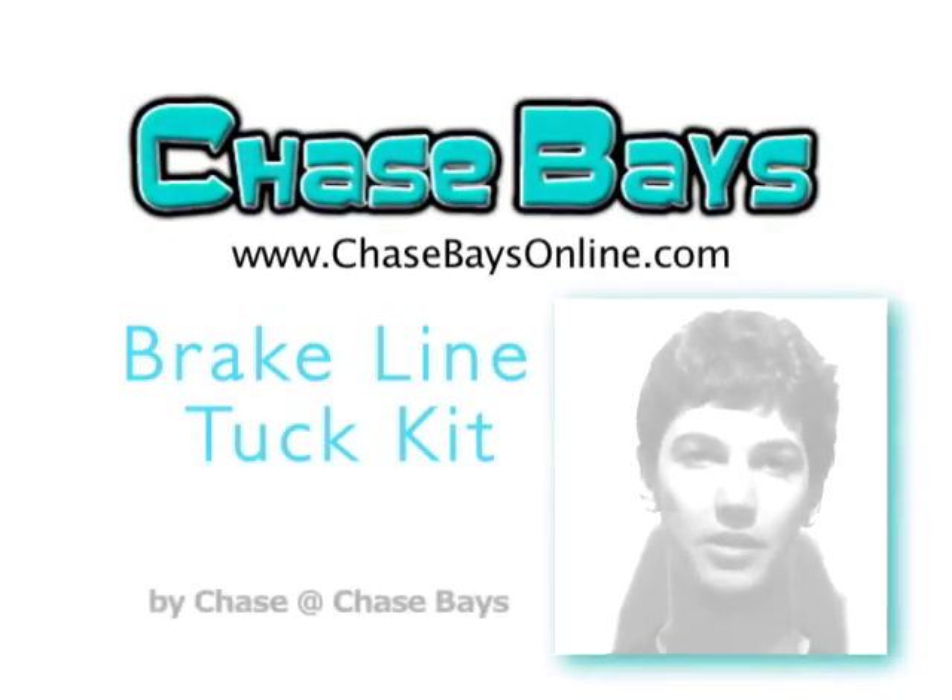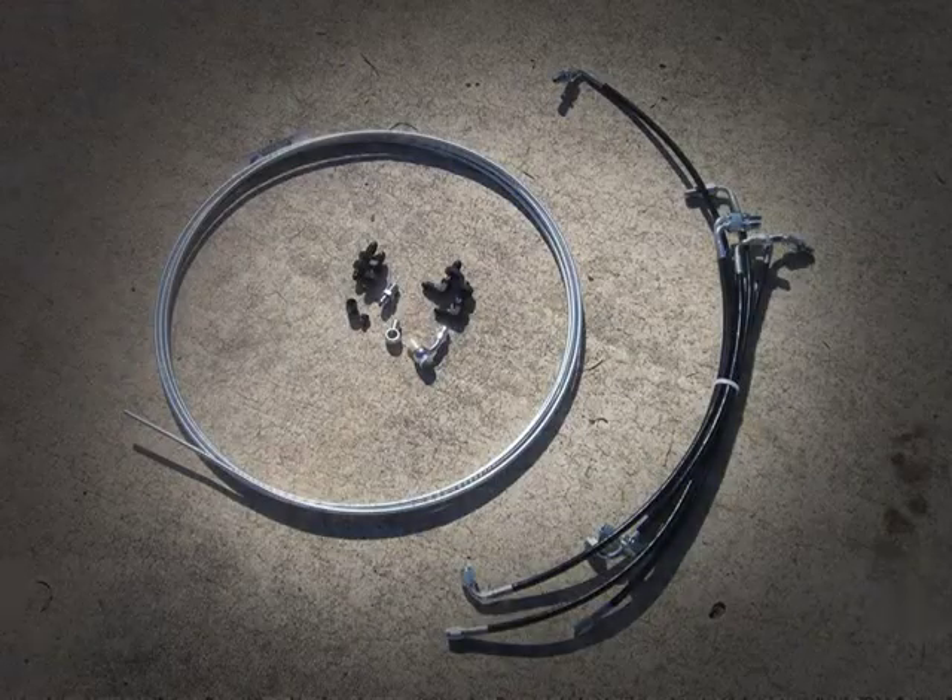What's up? This is Chase, owner and founder of Chase Bays. I'm going to give you guys some history on how Chase Bays got started.